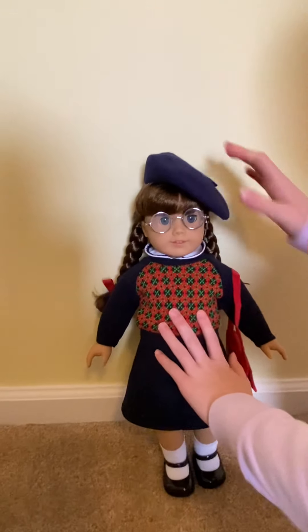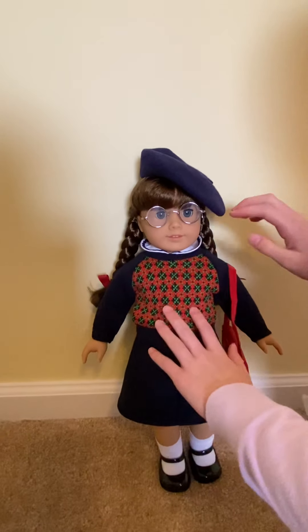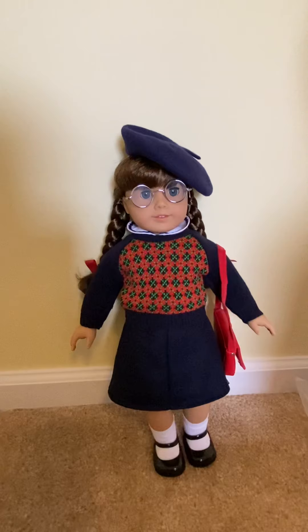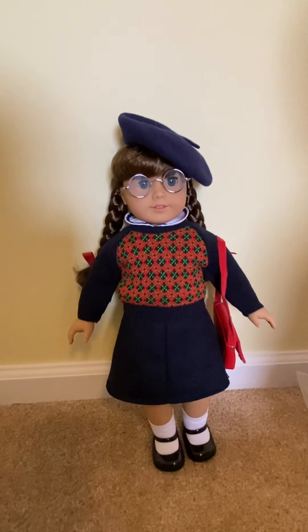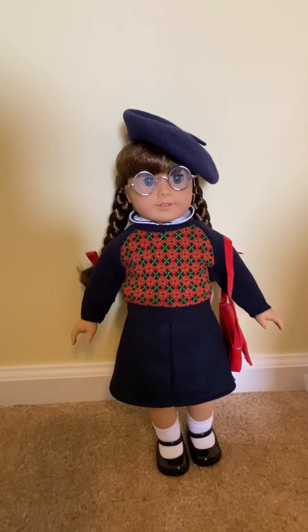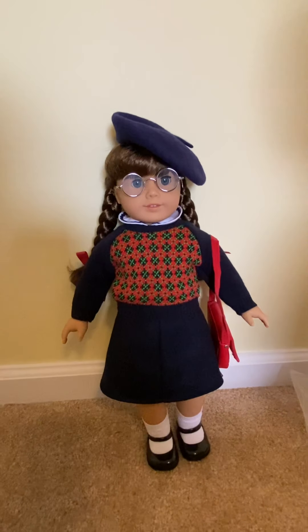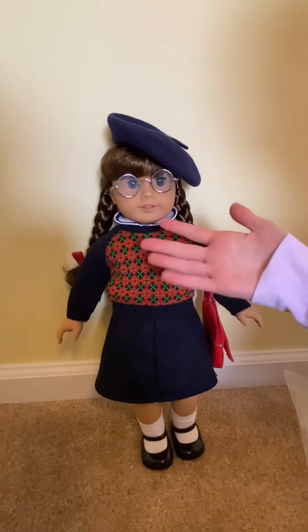I love my Molly doll so much. I'm so excited because I've always wanted a Molly, and I could never find one for a good price and in good condition. So I was so happy when I found out they were bringing her back. Thank you guys so much for watching this video. Don't forget to like and subscribe. Bye!